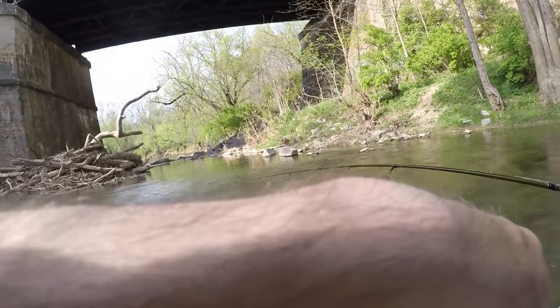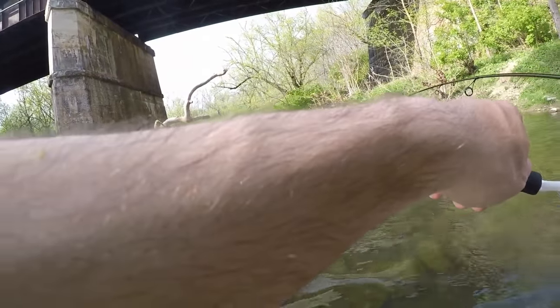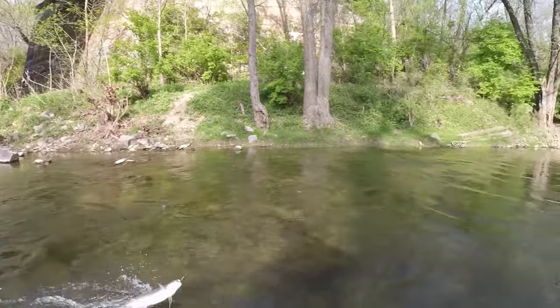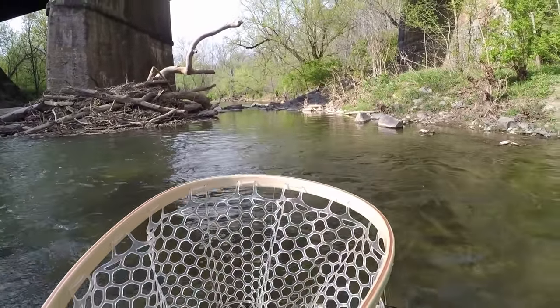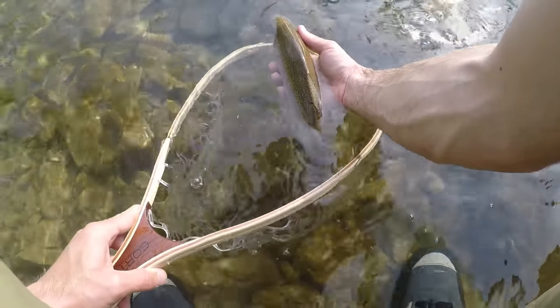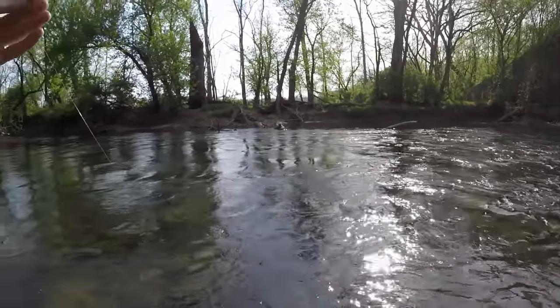Fish on! Fish on! That's a good one too. That is a beast — that is a massive rainbow. I'm sure you all loved the sound of the train while I was trying to land that fish. Probably nice and loud.